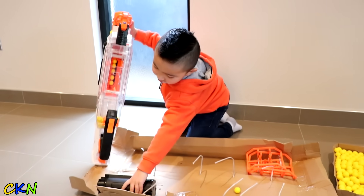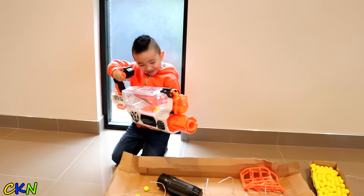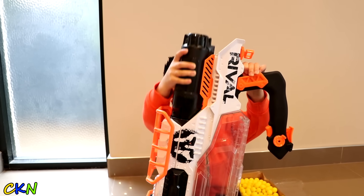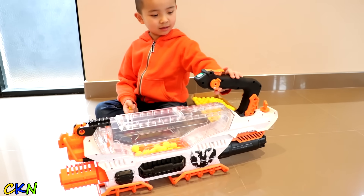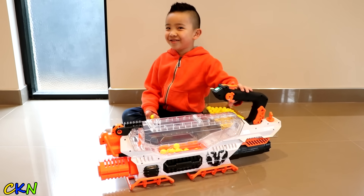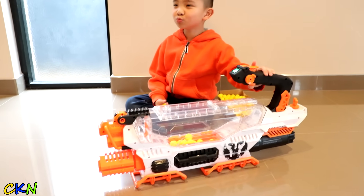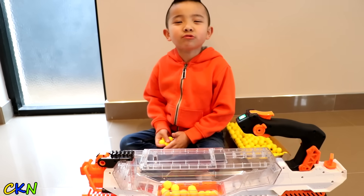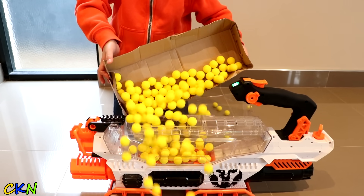Oh, look at this! It's the battery! Look at that! Alright, let's put the battery in. Oh look, there's a green light here! Did you just see that? Ready? Alright, let's put all 200 balls in.